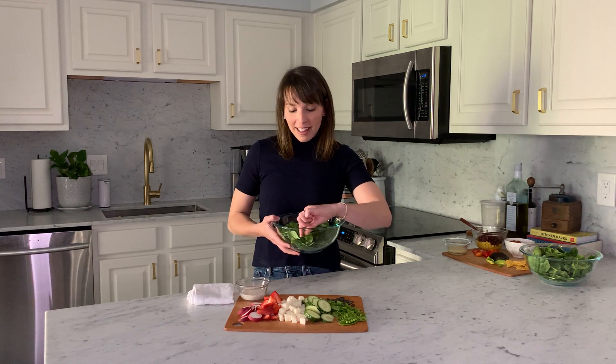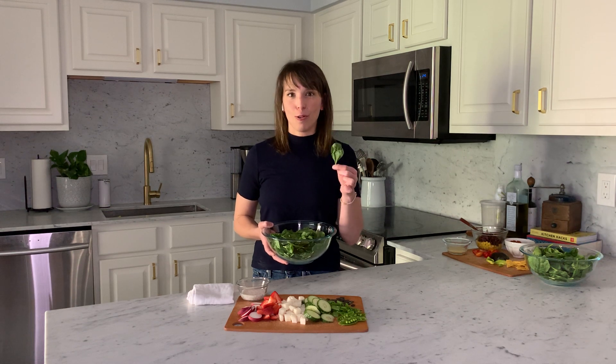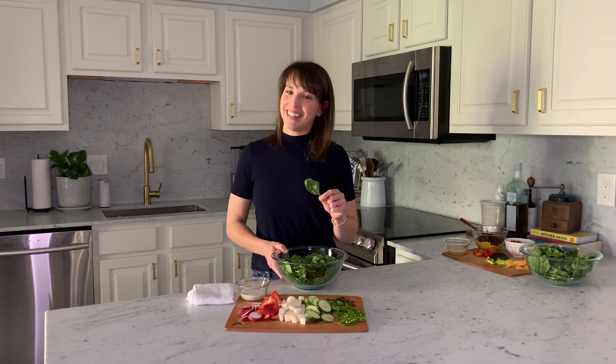Today we're going to be using baby spinach. You might find large leafy spinach a lot at the farmer's market — you can find baby spinach there too. I love getting my ingredients at the farmer's market whenever I can, especially now that the weather is warming up. It's a great place to go and shop. I love using spinach in salads because it is a nutritional powerhouse — I call it the Hulk of the vegetable world. It's high in lots of vitamins and minerals including calcium, which keeps our bones nice and strong. We're going to use this as the base of our salad today.